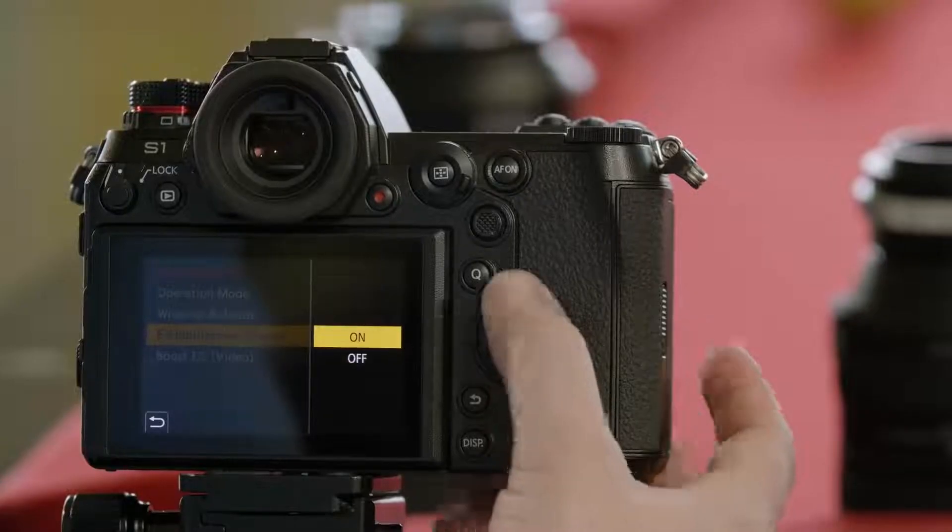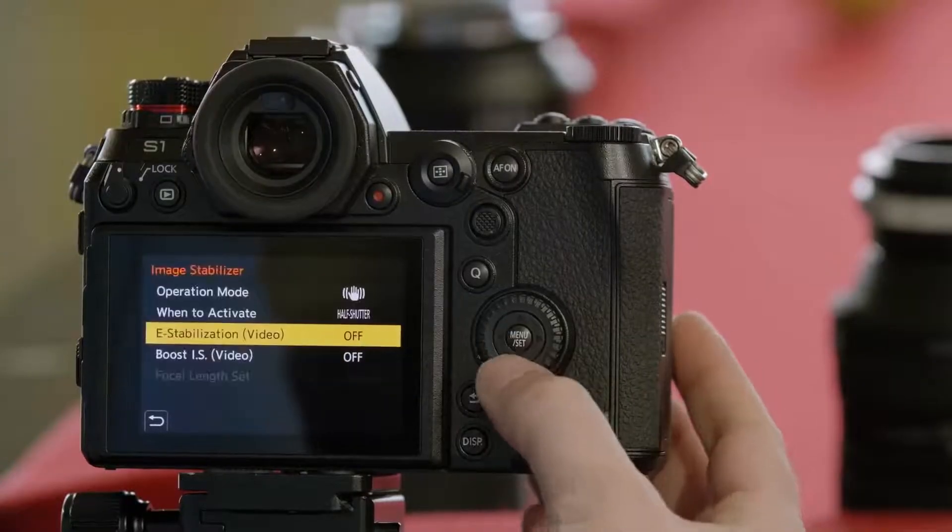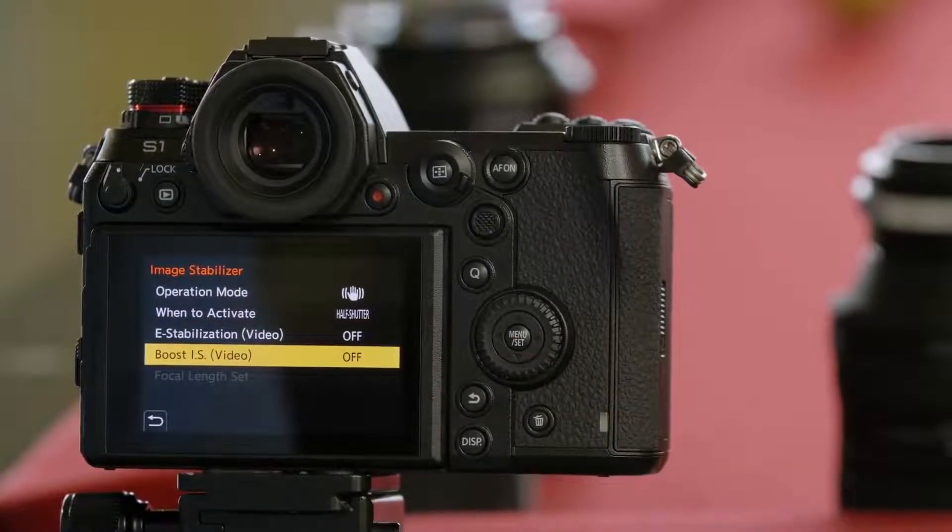E-stabilization is only a video feature, so you have to be recording video. What this will do is use a region of the sensor, crop in just a little bit, and stabilize using that unused part of the sensor. Boost IS is a very aggressive stabilizer for video shooting — it effectively gives you the look of being on a tripod, even though you're hand-holding the camera.